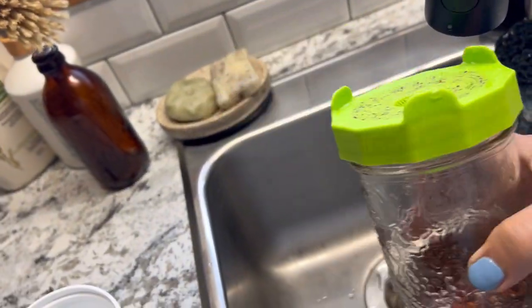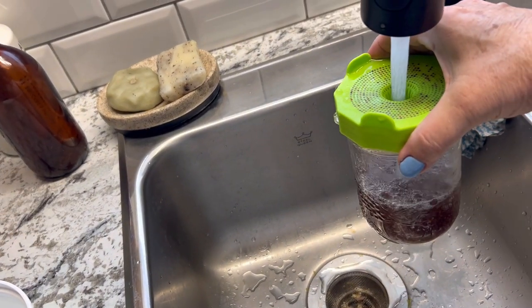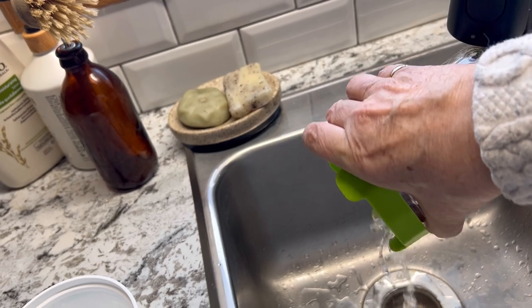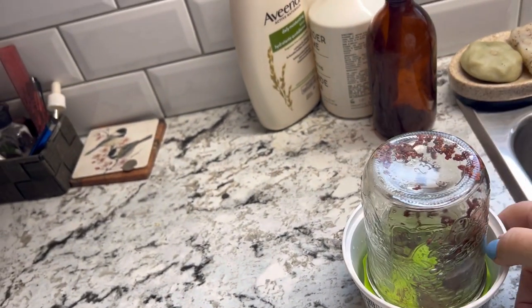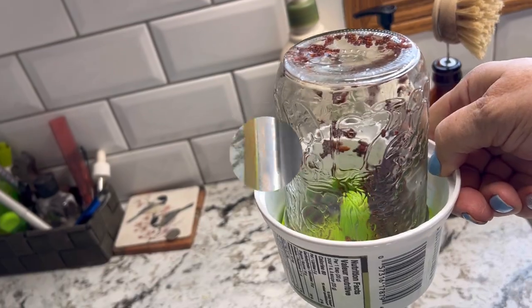Two or three times a day you want to rinse your sprouting seeds, just by filling up your jar, giving it a good rinse, and draining off that excess water. Repeat that process two to three times a day over the next two or three days and watch your sprouts start growing.